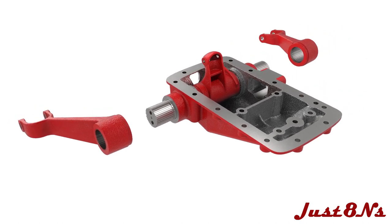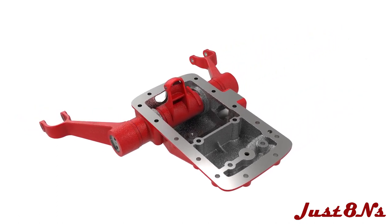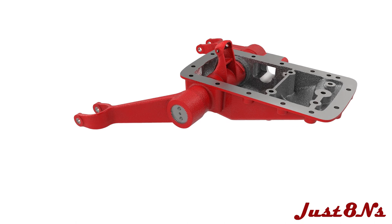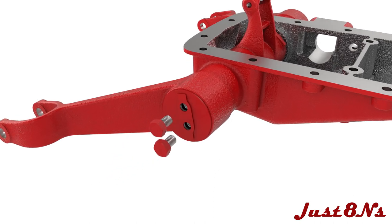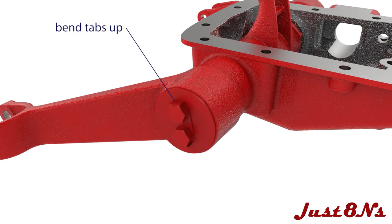Mate the lift arms to the shaft so they are positioned approximately as shown. The arms and shaft are keyed so the correct positioning of the arms is fixed. Mount a cover plate to the shaft followed by a tabbed lock washer and secure with two hex bolts. After torquing the bolts, bend the tabs up against the hex flats. Repeat this procedure for the other side.